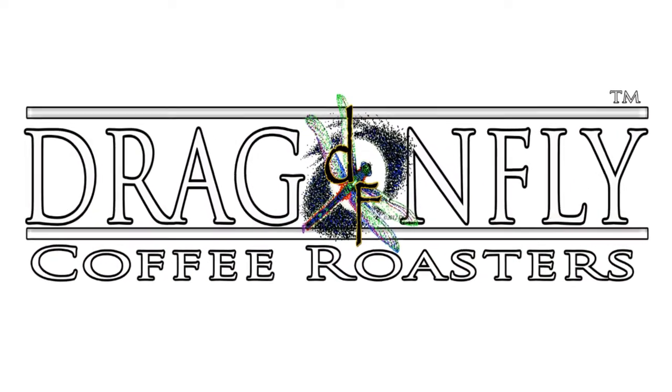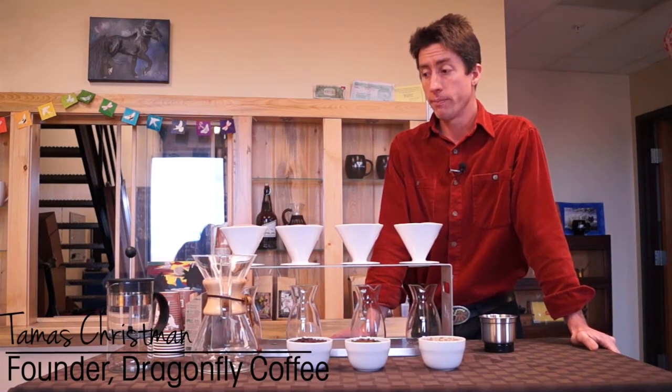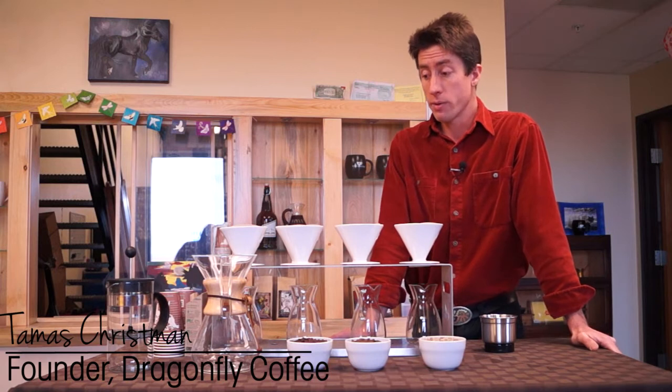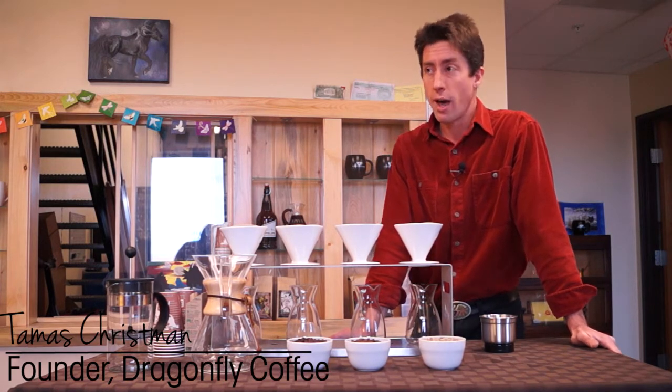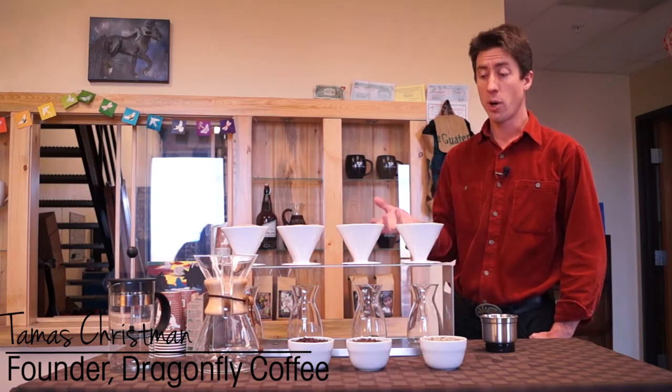What I'd like to talk about today is how to brew the ultimate cup of coffee. My name is Tamas Christman and I am the founder and president of Dragonfly Coffee Roasters. I've been passionate about coffee my entire life and have actually been roasting coffee since I was eight years old. My formal background is in chemical engineering and computer science, so for me it's been a combination of chemistry and artistry to yield what I think is an exceptional cup of coffee.